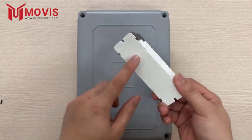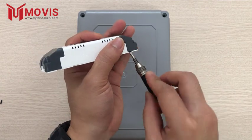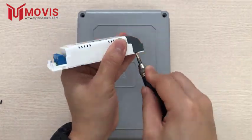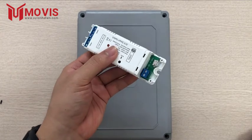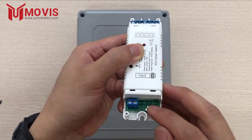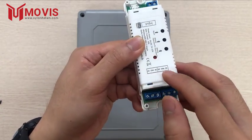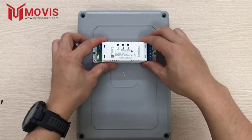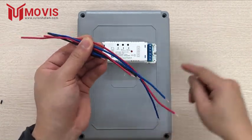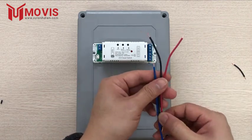Bây giờ mình sẽ tiến hành đấu nối và test thử cho các bạn xem. Đầu tiên sẽ tháo 2 phần đầu nhựa màu đen này để có chỗ cắm dây đấu nối vào bên trong. Sau khi tháo ra, bạn có thể thấy đầu vào input có 2 cổng và địa chỉ ghi rõ ràng là AC/DC 7-32V. Đầu ra sẽ có 6 địa chỉ tương đương 6 cổng. Mình đã chuẩn bị sẵn các đoạn dây nhỏ để đấu nối. Sơ đồ đấu nối sẽ hiển thị trên màn hình để các bạn tham khảo, rất là dễ.